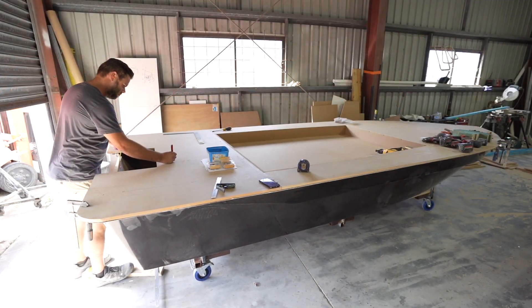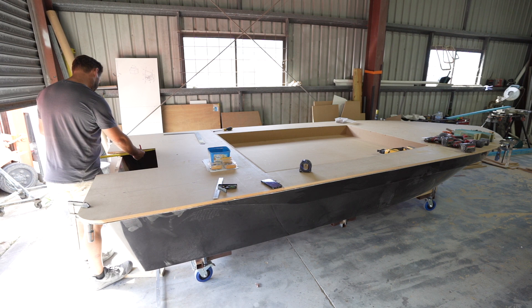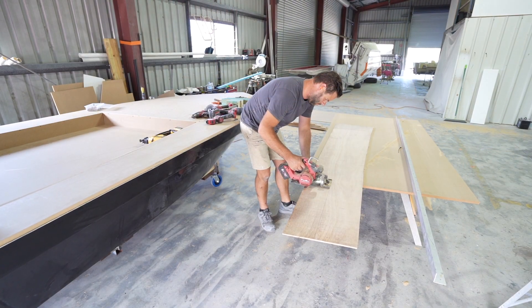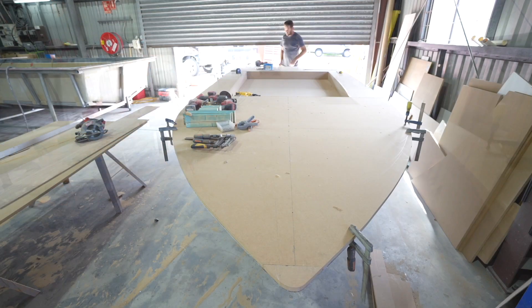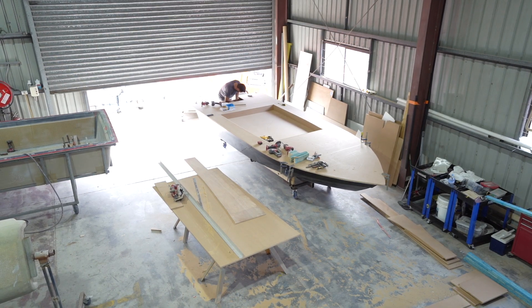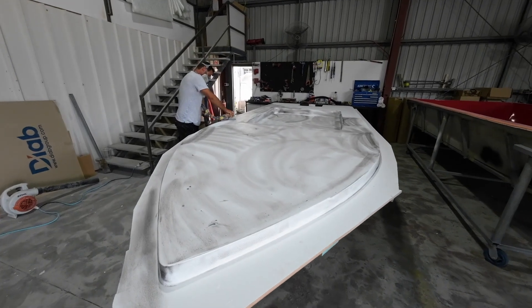It's basically constructed out of MDF, then a fibreglass mould will be taken off the plug, and then the actual composite or infused moulds will be done out of that fibreglass mould. Quite a process, but once they've got one mould, they can make as many decks as they like. And the way they're doing it, they'll be able to change different hatch configurations between boats — so what I want for live wells and storage might not be what everyone else wants. That's why they'll have the option to add different deck and hatch moulds.